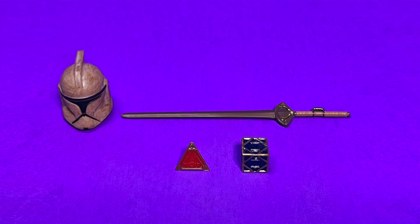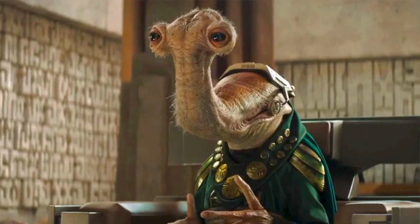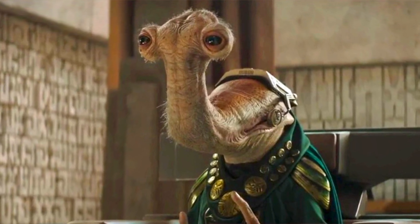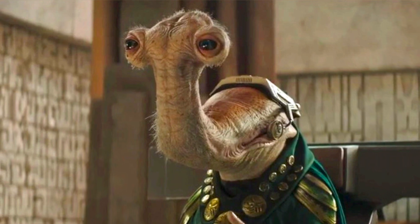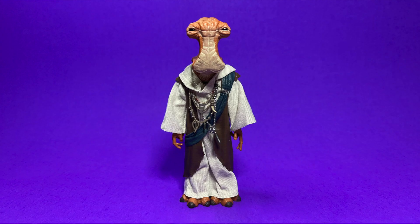Here's the figure just standing straight up and down, looking really good. There's lots of really good sculpted detail and lots of really good paint detail on this guy — he is just absolutely fantastic. If you just wanted to plop this guy into your Book of Boba Fett collection and have him be like the magistrate, who was the Ithorian, you could certainly do so because I think he looks very much the part.